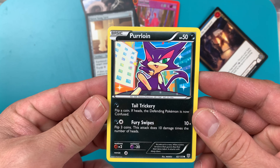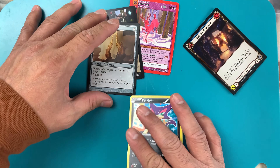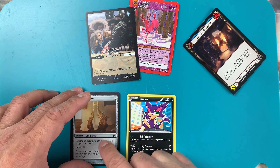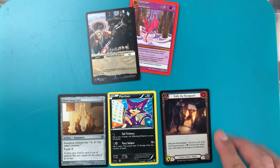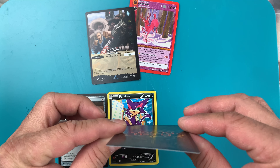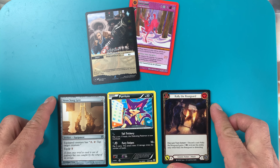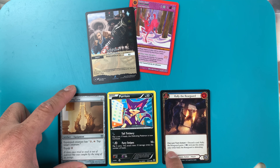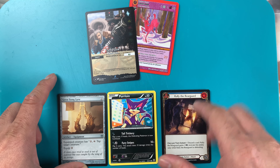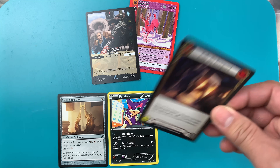And the last one is Purloin — Pokemon. So I don't know why these three — Magic the Gathering, Pokemon, and Flesh and Blood — have the same manufacturer, but I don't know why Flesh and Blood has the curling. It's probably because of the artwork or the ink — I'm not sure. Because the text box is similar, white, right? And probably because of the artwork, but they're almost similar. Yeah, but it's curled.